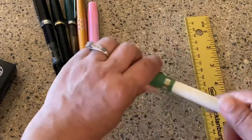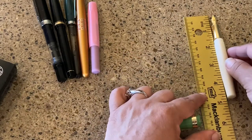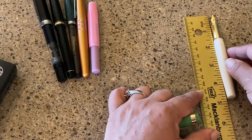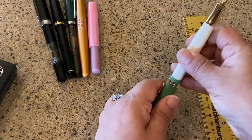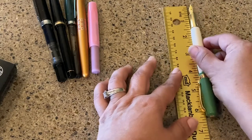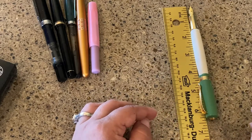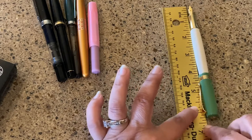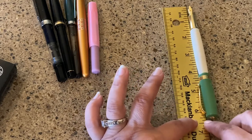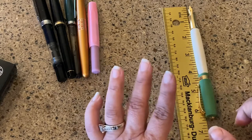Capped is 5.1 inches. Uncapped, it is about 4.7 inches. And then posted — posted is really big, coming in at about 6.3 to 6.4 inches.